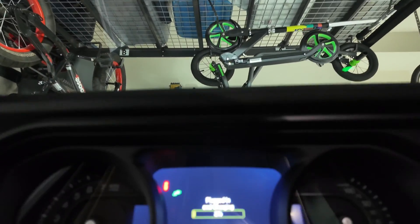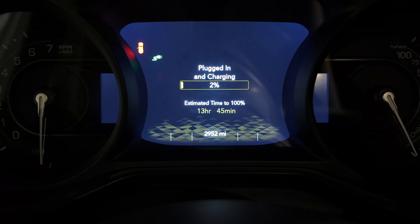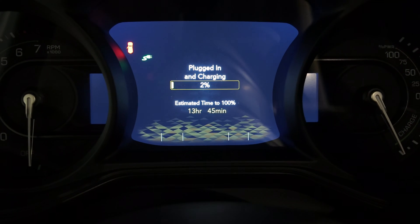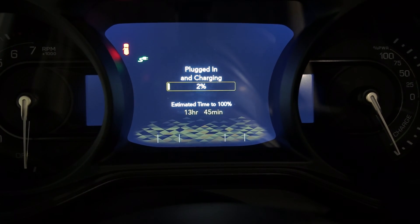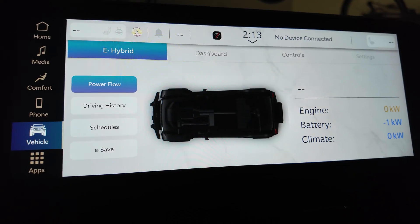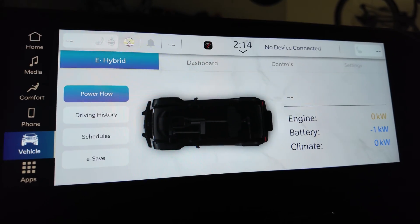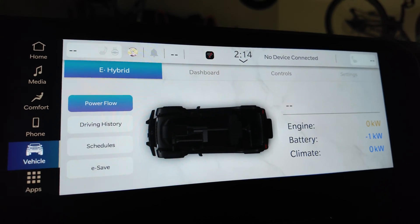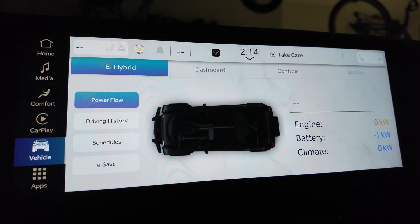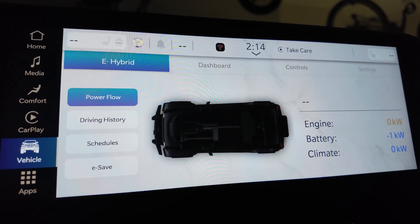Getting inside, you can see it's plugged in. It's stating that there's 2% battery currently and the estimated time to 100% is 13 hours and 45 minutes, which is just ridiculous for a 15 kilowatt hour battery. I wasn't able to find anything in the menus that gives us charging stats — this is the only screen I can find that shows any battery indication. If I'm missing something, please leave a comment and let me know where I can find charging stats.